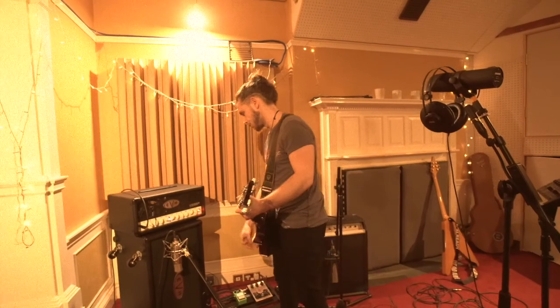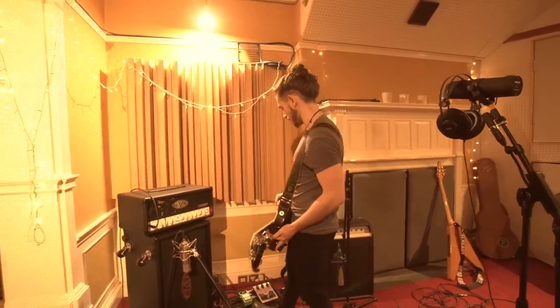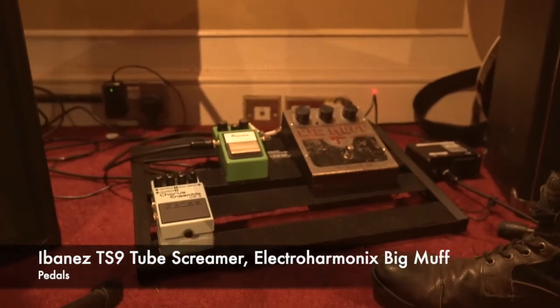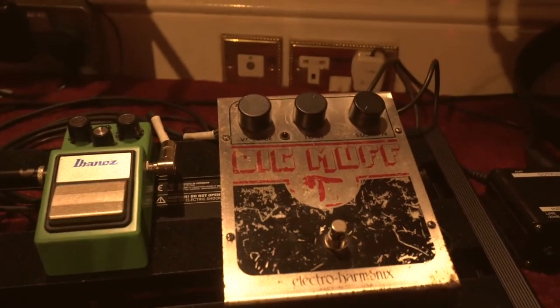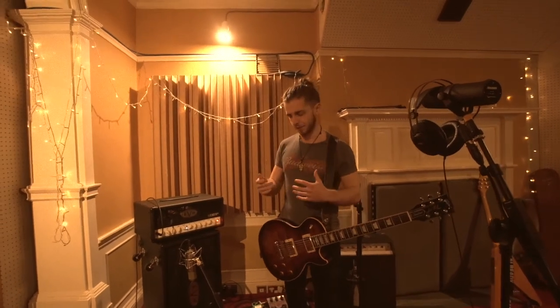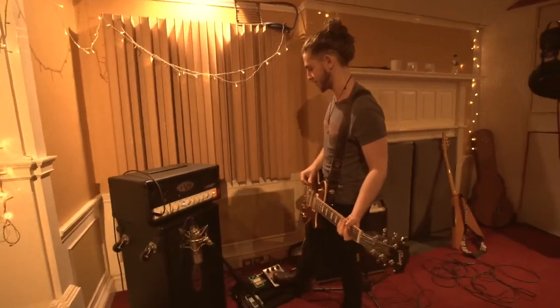When it comes to my pedal board, I'm quite minimalist. I've got a TS9 Tube Screamer made by Ibanez, and I also have my Vintage Big Muff, which is so vintage it doesn't even have a 9V input, so I've got to run it on batteries. The whole idea behind getting the sound for this album was to make my tone as thick and as dirty as possible, so getting the Big Muff involved was imperative to that.